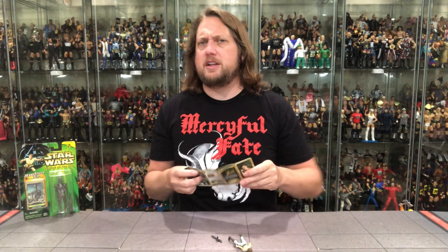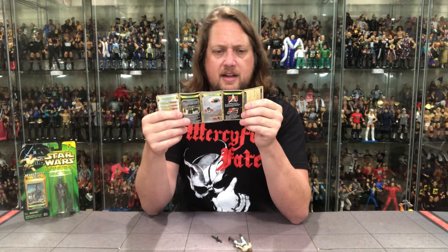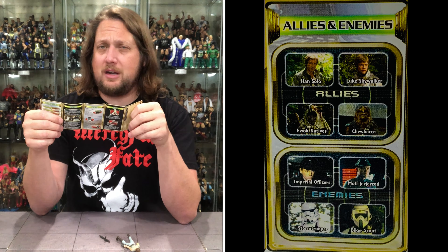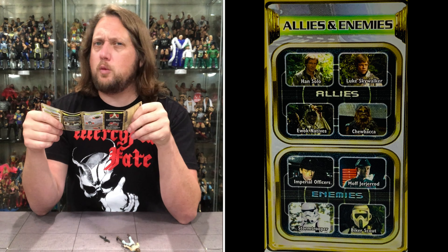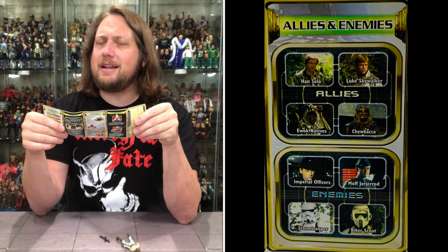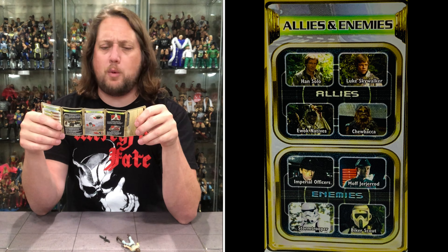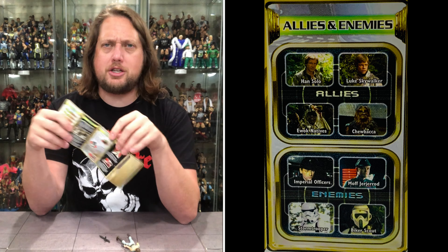Now let's see who her friends are. Wicket better be at the top of her friend list — and he is not. Allies and Enemies: number one, Han Solo. We did a review of him and she was in the number four spot, so very interesting web they weave. Luke Skywalker at number two. We got the Ewok Natives at number three — not quite Wicket, but she loves the Ewoks. Number four, Chewbacca. You can't argue with that.